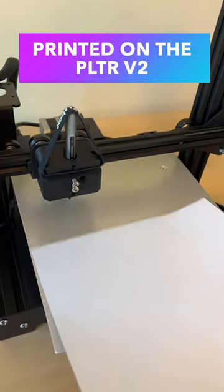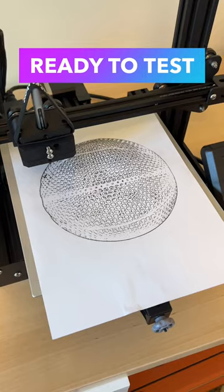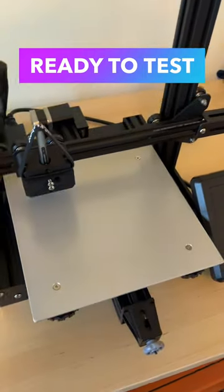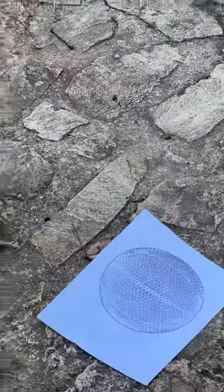I'm printing this model out on my plotter, a printer that's been specifically designed for creating models exactly like this. Okay, so once it's printed, how do I test it? Wait, did he say 3D printing?